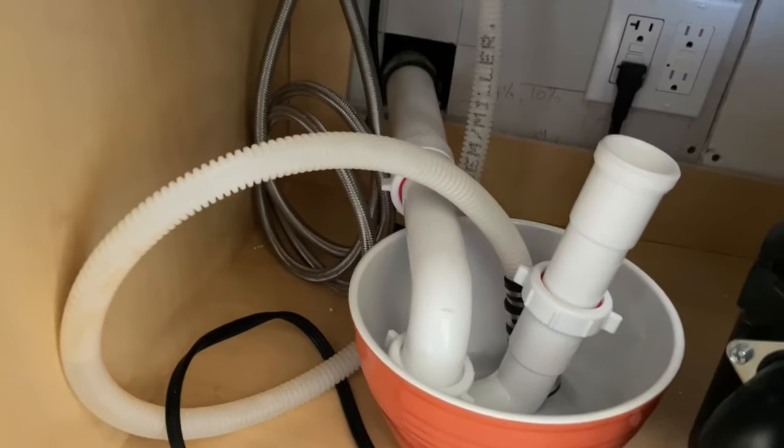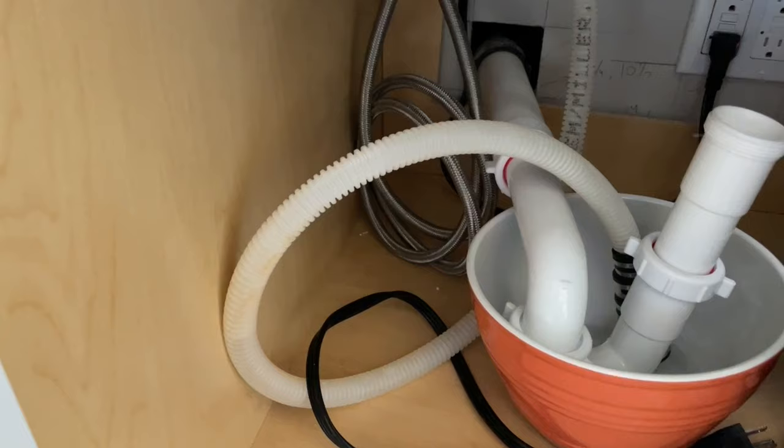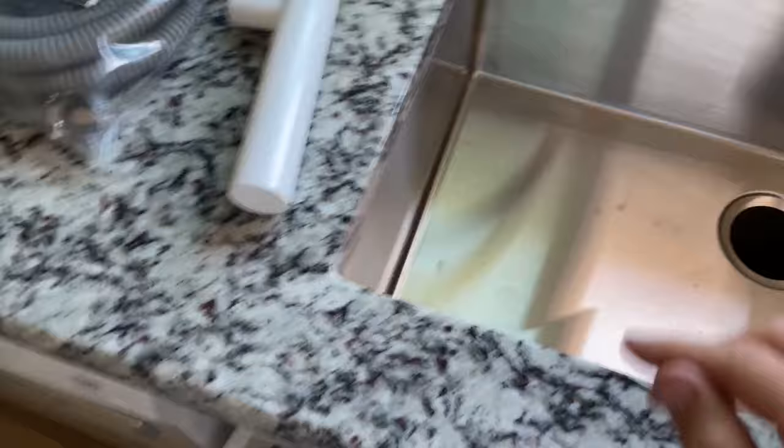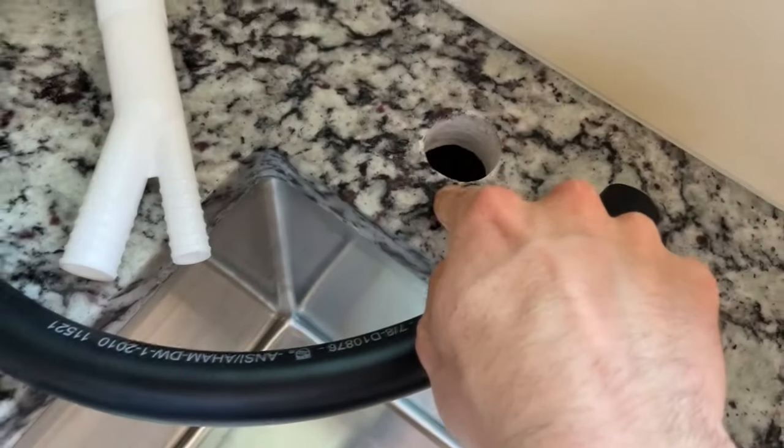The problem with that is that to be code compliant, you need to have an air gap in this loop. Basically, right up there you need to have this opportunity for gases to escape and enter that line. We have a hole right here where we're going to be doing that.